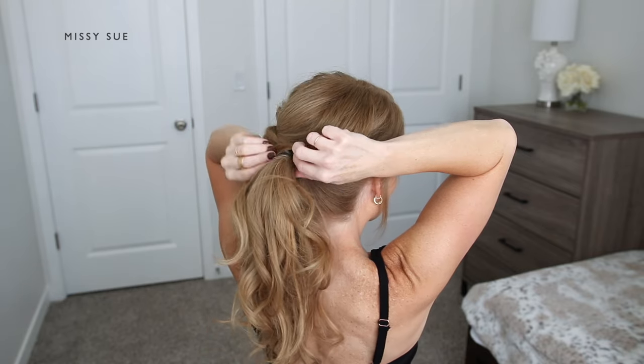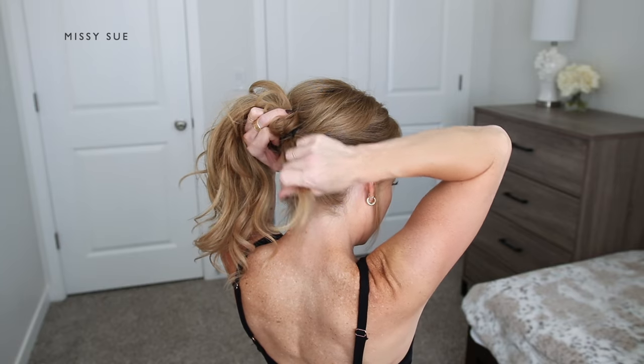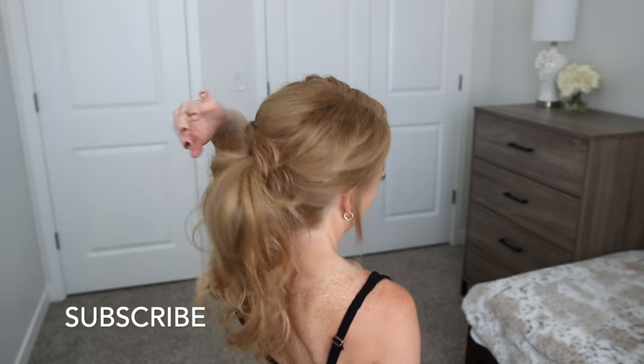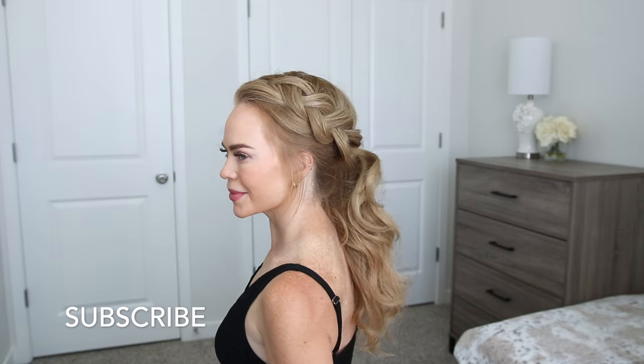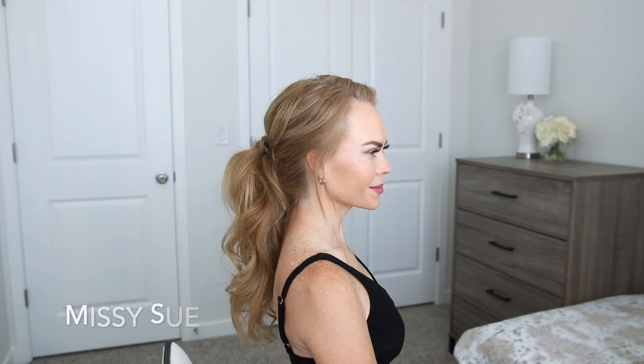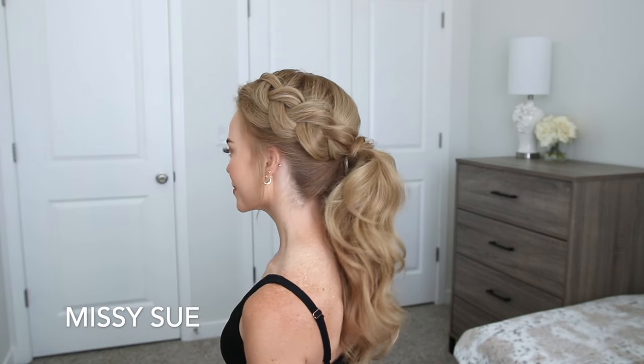Once the braid is as big and full as I'd like, I'm going to take a small section of hair from the ponytail and wrap it around the hairband to hide it. I'm tucking the end of the wrapped piece through the hairband underneath the ponytail to hold it in place, and then I won't need to use a bobby pin.